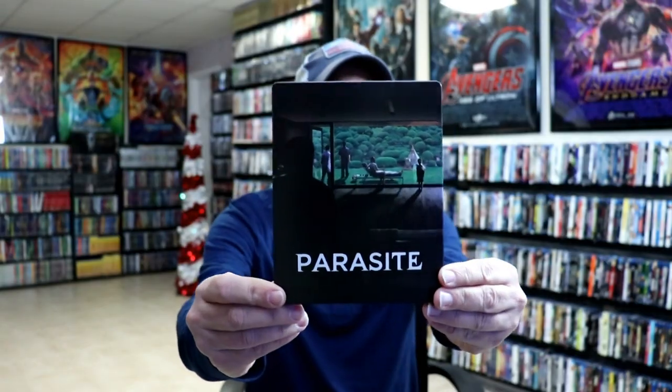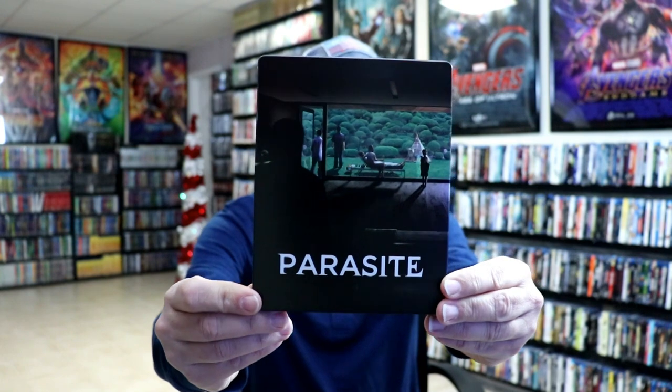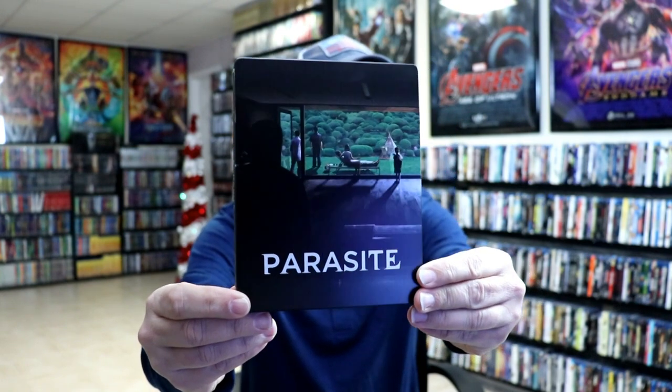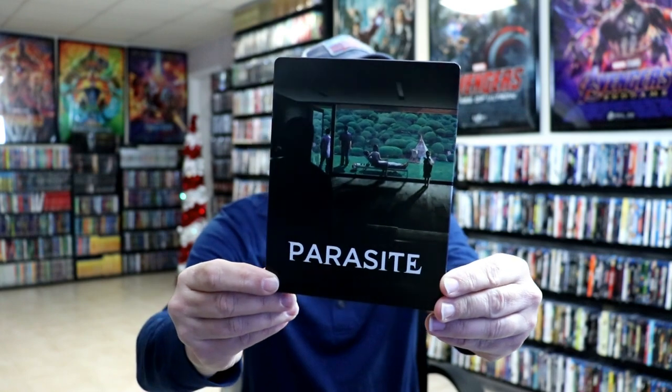I'm going to go ahead and remove this from the wrapper and we can take a closer look at this steelbook. I've got the wrapper off and the J-Card removed. Here is the front of the steelbook. It is a zero finish with no embossing or debossing.